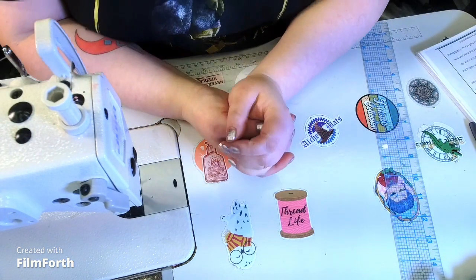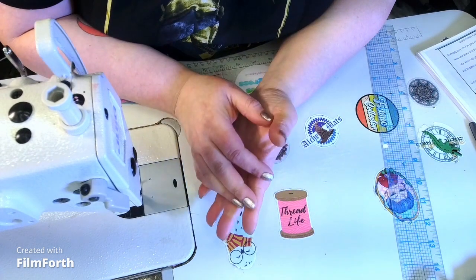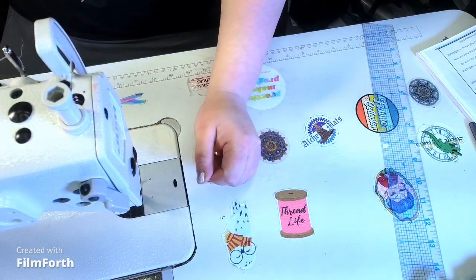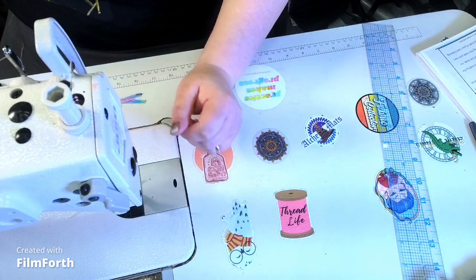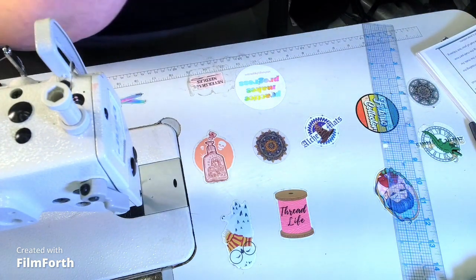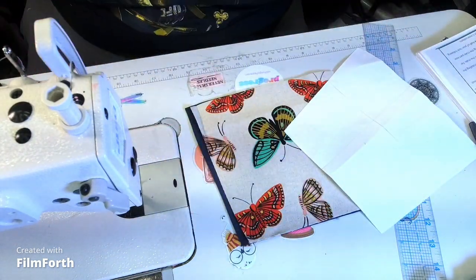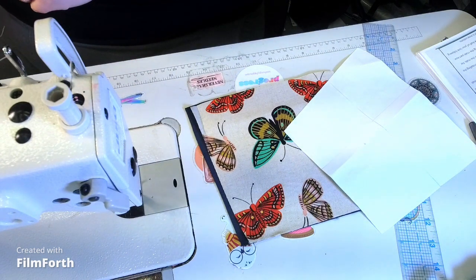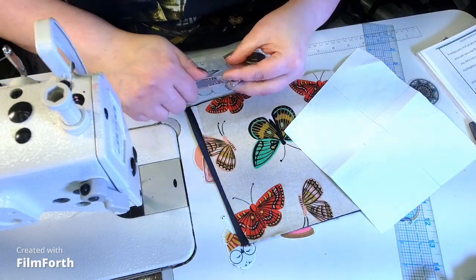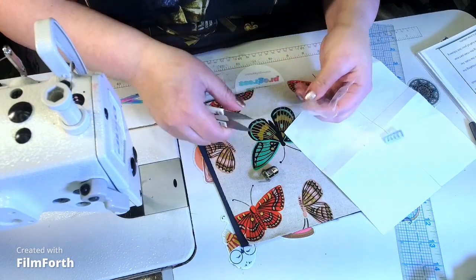We're going to first do Step 1: front panel assembly. For this you'll need main piece A — the main exterior — and piece B, the slip pocket exterior and interior. I'm going to set piece A aside because we're not going to use it immediately. Then I'll grab piece B. With pattern piece B, you're going to need the male part of the turn lock, so I'm getting my snips to get the male pieces.